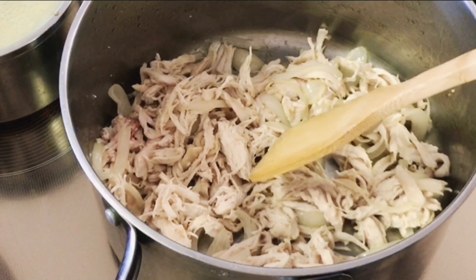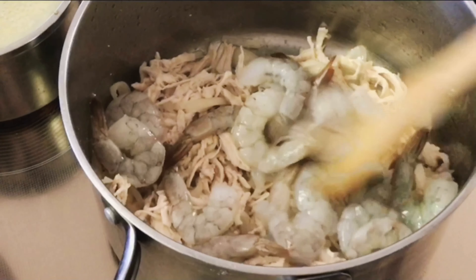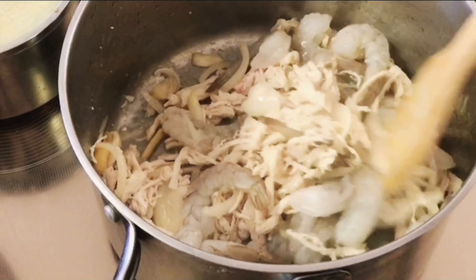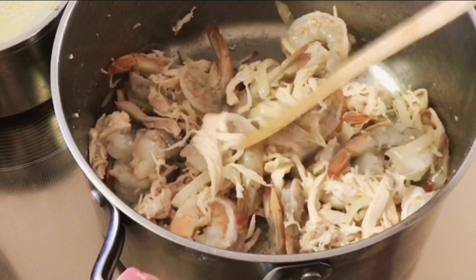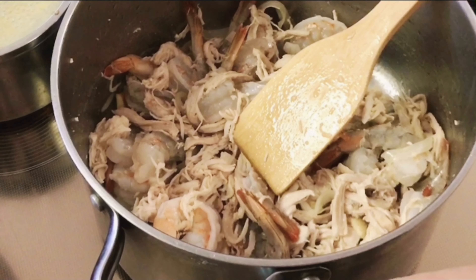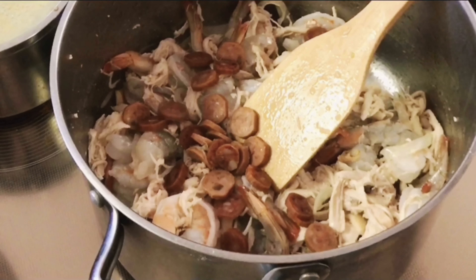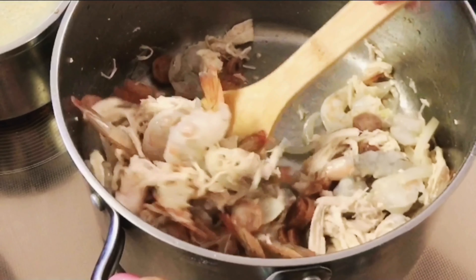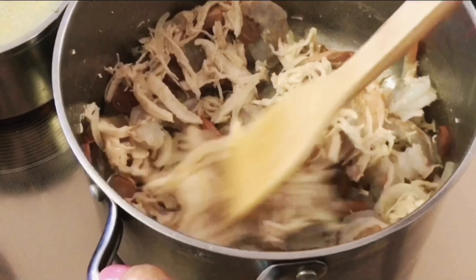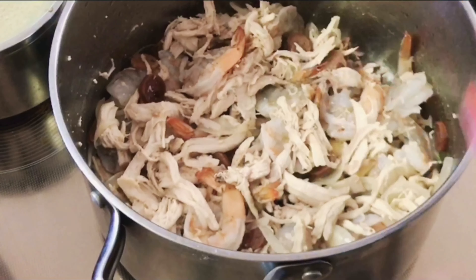The next thing we're going to do is put in our shrimp. Then at this point, we're going to put in our chorizo. Next up, we're going to put in our soy sauce.